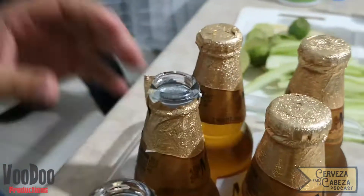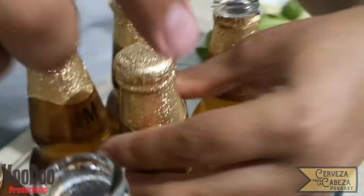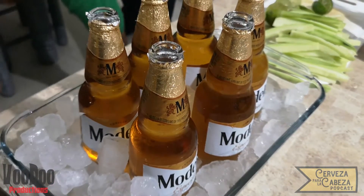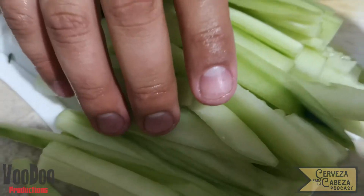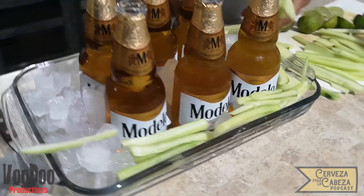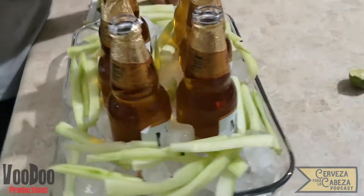Vamos a proceder a destapar nuestras cervezas. Es muy importante que no dejemos ningún rincón sin hielo, ya que esto nos ayudará a mantener nuestras cervezas frías mientras no las disfrutamos. Después de que nuestro hielo ya quedó bien acomodado, vamos a proceder a rellenar la base también con nuestros palitos de pepino, que la verdad le dan un toque muy fresco y muy rico. También el hielo nos va a ayudar a mantenerlos frescos y que no se aguaden mucho.